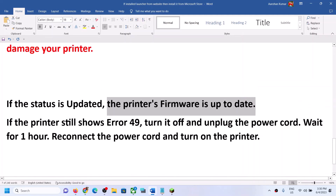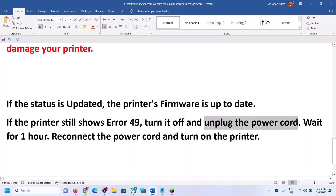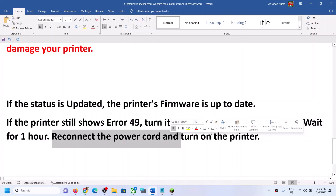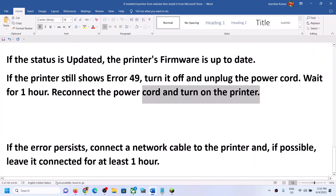If you are still receiving error 49 even though the firmware is up to date, turn off your printer and unplug the power cable. Wait for one hour, then reconnect the power cable and start your printer again.